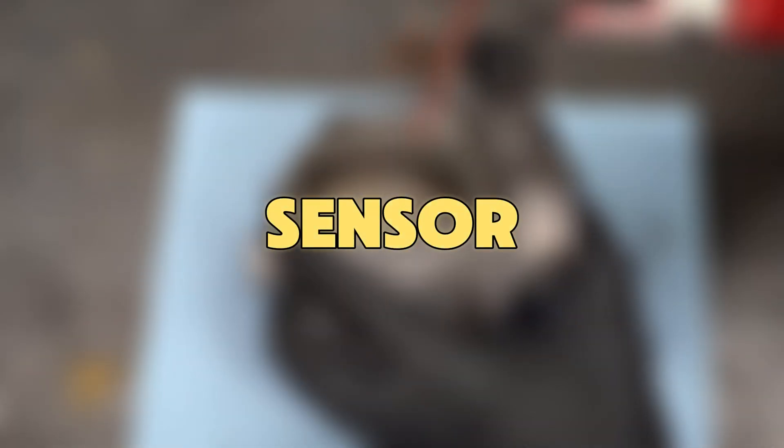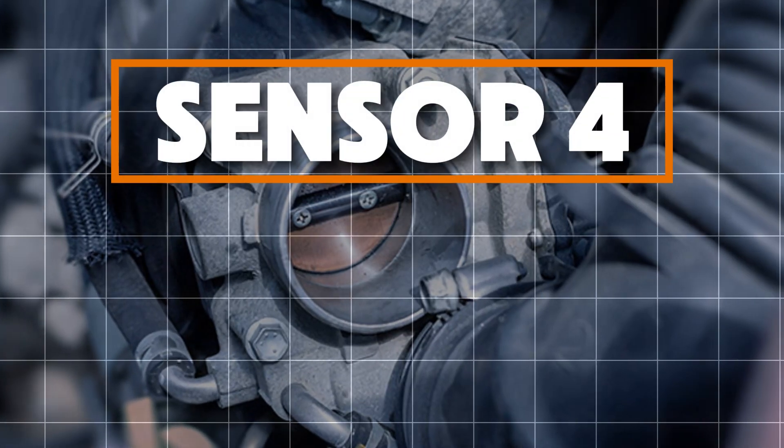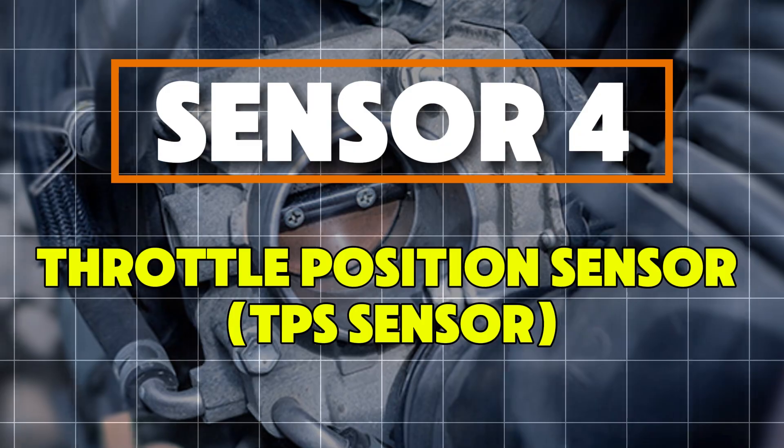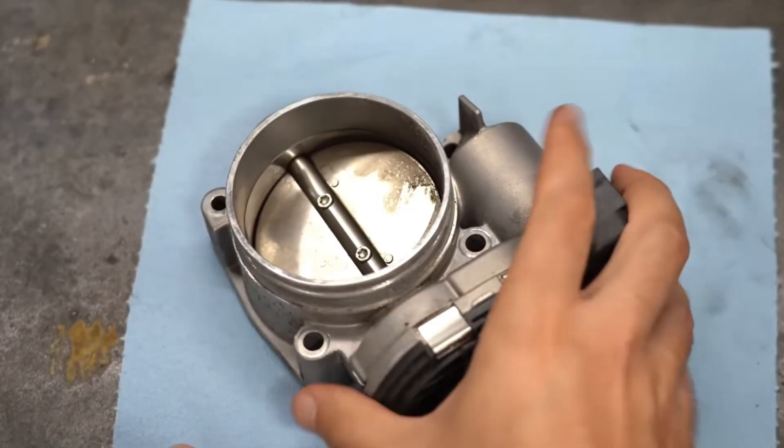Sensor 4: Throttle Position Sensor, or TPS Sensor. Think of the TPS as the microphone for your gas pedal. Each time you press it, the TPS sends signals to the ECU, telling it how much to open the throttle plate. This helps the engine get the right amount of fuel at the right time.